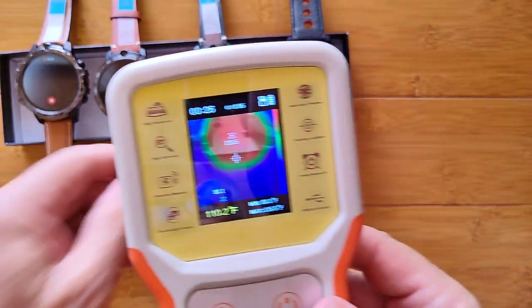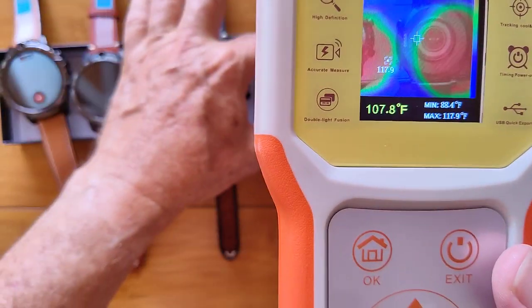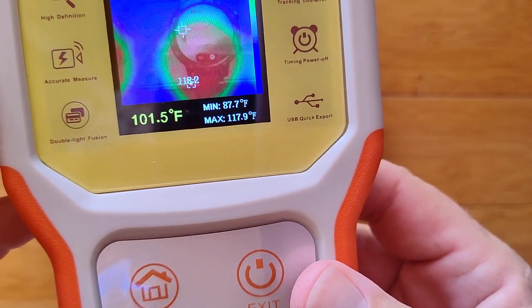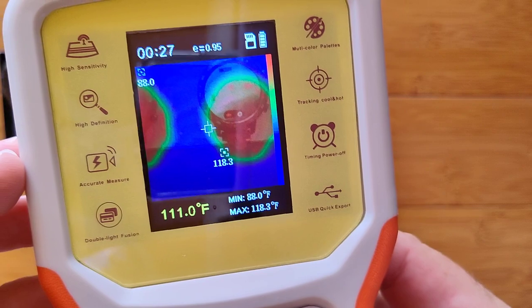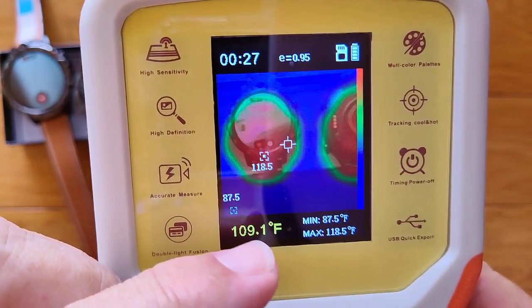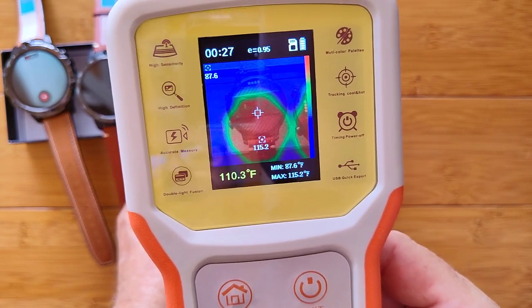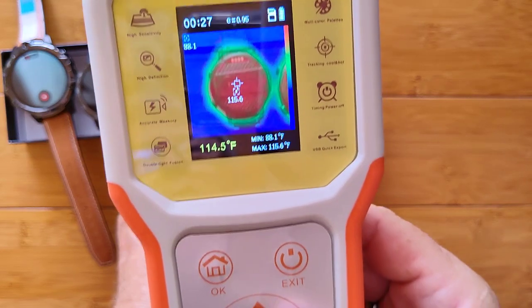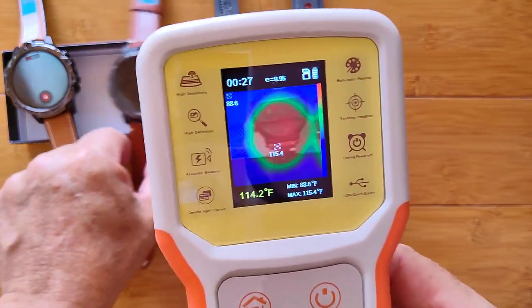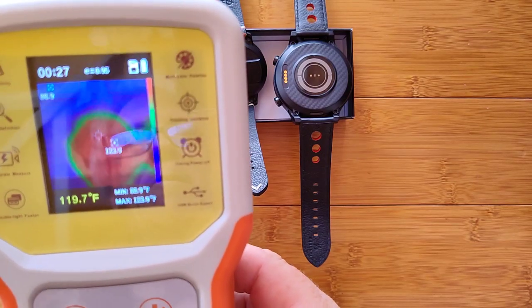Moving on to the second watch — this is the original LEM 12. I've got to keep them all apart from each other. It's 118 degrees as well on this one — 117, 118. I should be following the thermal image to get the actual reading. About the same. And we flip that one to look at the backside — a little cooler. This was about 118; it's about 115 now. Aha — this one has turned off! That's interesting. How hot is this? 124 degrees. I think it has thermally shut down — that's the LEM 12 Pro.